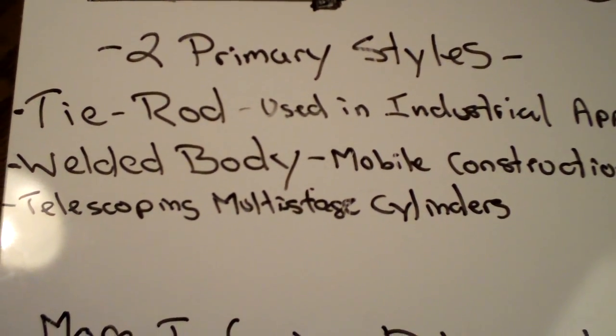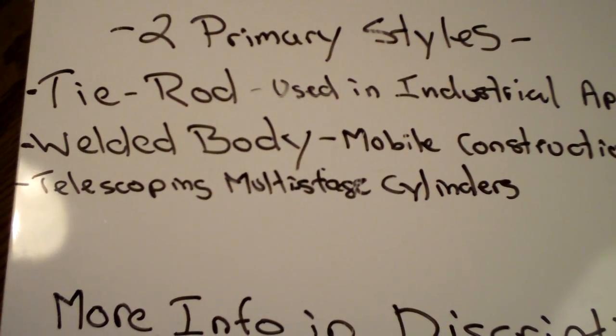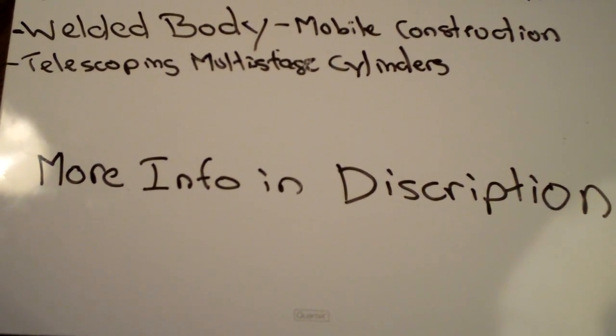You can fully customize the welded body cylinders with special ports, custom mounts, valve manifolds, and so on. I will put more information in the description box.